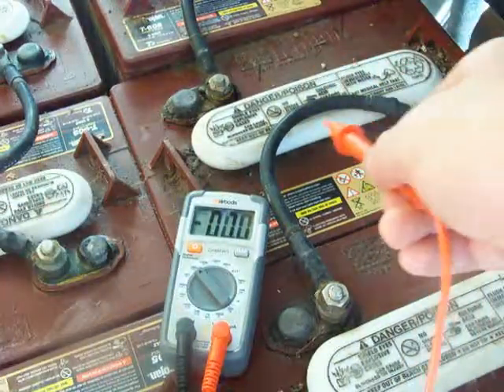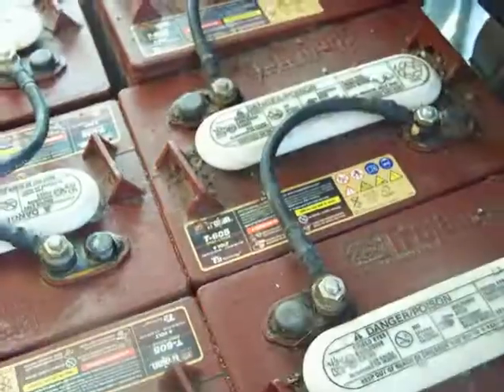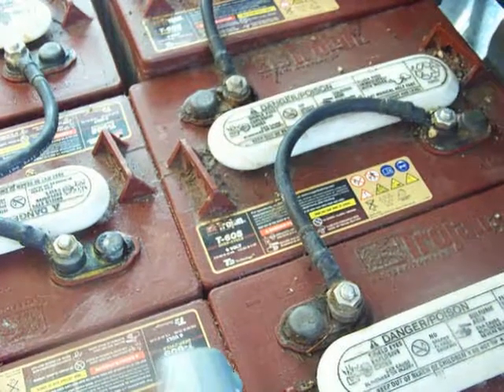So these two batteries are good. You want to check your batteries every once in a while to make sure they're running good.